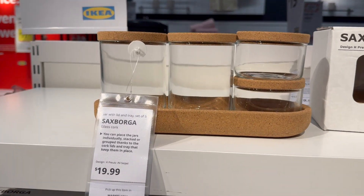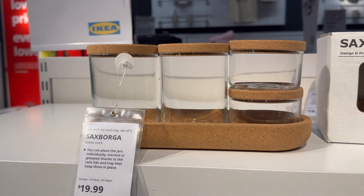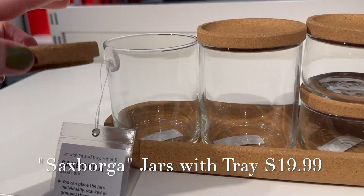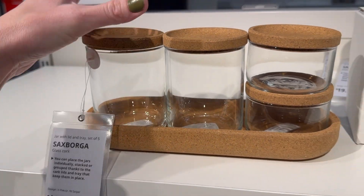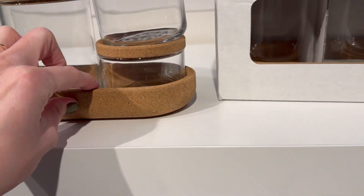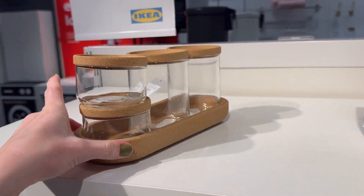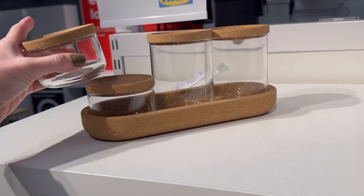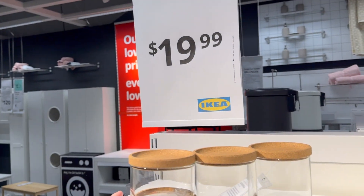The bathroom section is another goldmine when it comes to storage and organization. I love this little glass set with the cork tops — perfect for pins and clips and things, and this can sit right next to your sewing machine. It's stackable, and it sits on a little cork tray. And it's only $20.